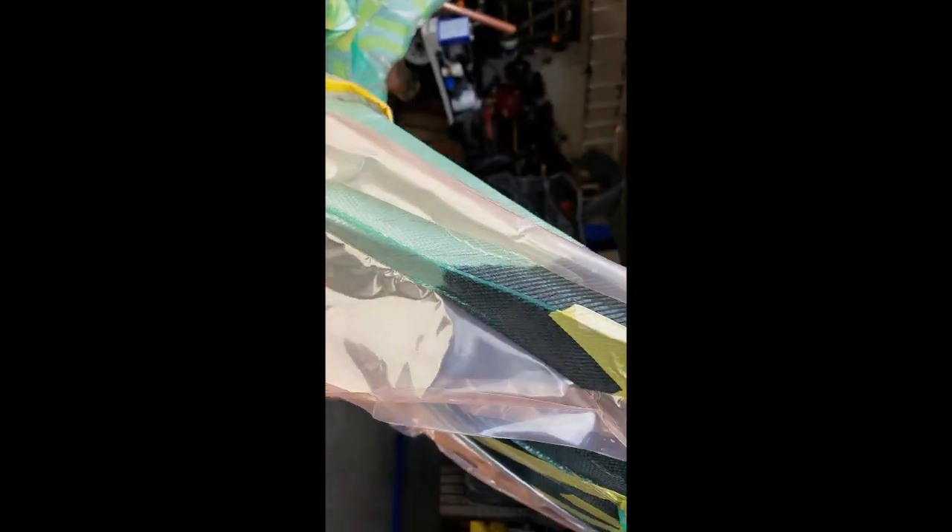Now we've got our epoxy mixed up and you can see it's starting to do the infusion process, where it's all moving towards where the vacuum is. We're gonna have to start mixing up and pouring in more and more epoxy until the whole thing is saturated.